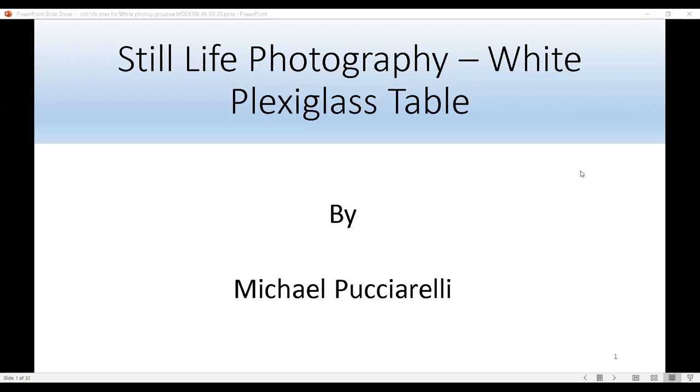Hi, my name is Michael Pucciarelli and tonight I'll be talking about how I use the white Plexiglas table in my still life photography. I started professional photography in 2010, got an associate degree in digital photography in 2013, joined Professional Photographers of America in 2015, the Maryland Affiliate Club in 2017, and the Pennsylvania Affiliate Club in 2020.